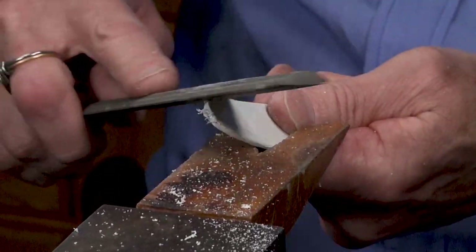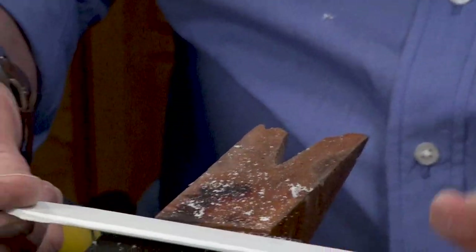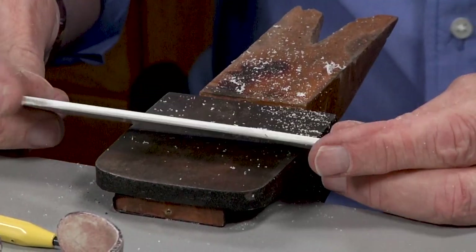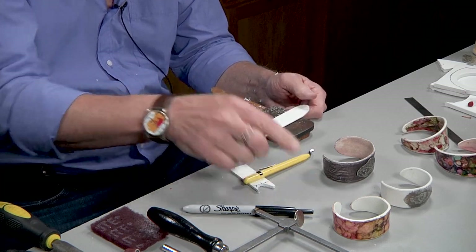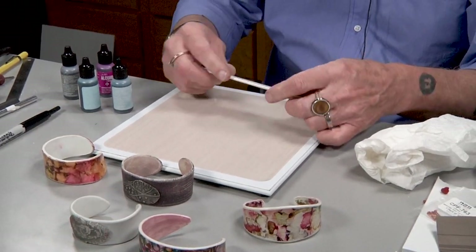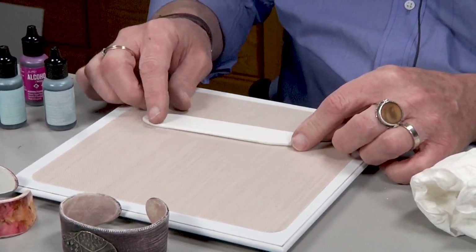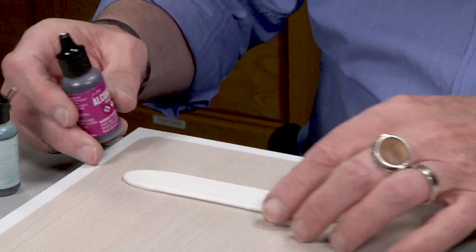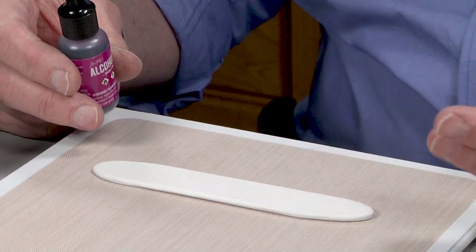So I've got all of this done now, and I'll do the other end and finish that all up. What I have now is this really nice, smooth, even blank. In the next segment I'm going to show you how we can start doing some work on the surface with the alcohol inks, and then I'll show you how to bend it. I've got my strip with the edges rounded over and the skin removed. Now what I'm going to do is take these alcohol inks that they sell here at Cool Tools. I'm working on a Teflon surface because these alcohol inks will permeate almost any surface, but on the Teflon it just balls right up and you can just wipe it off with a paper towel — it will never stain it.